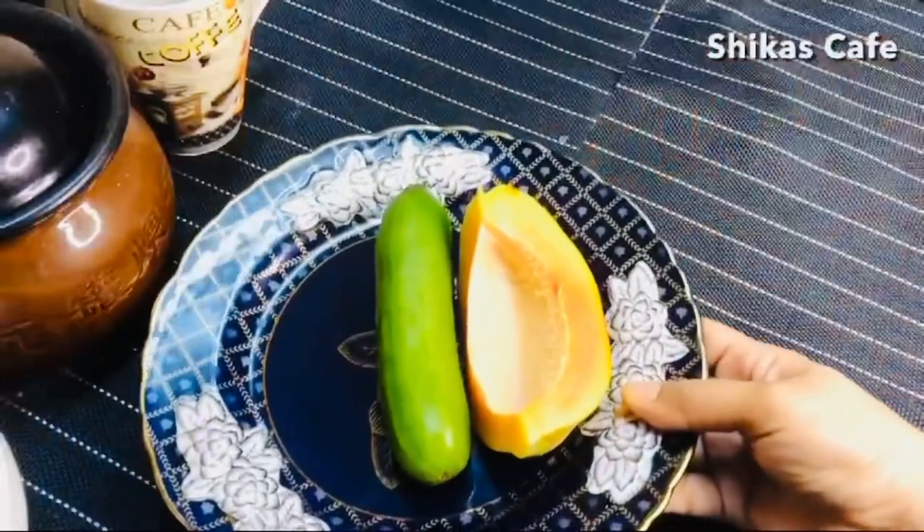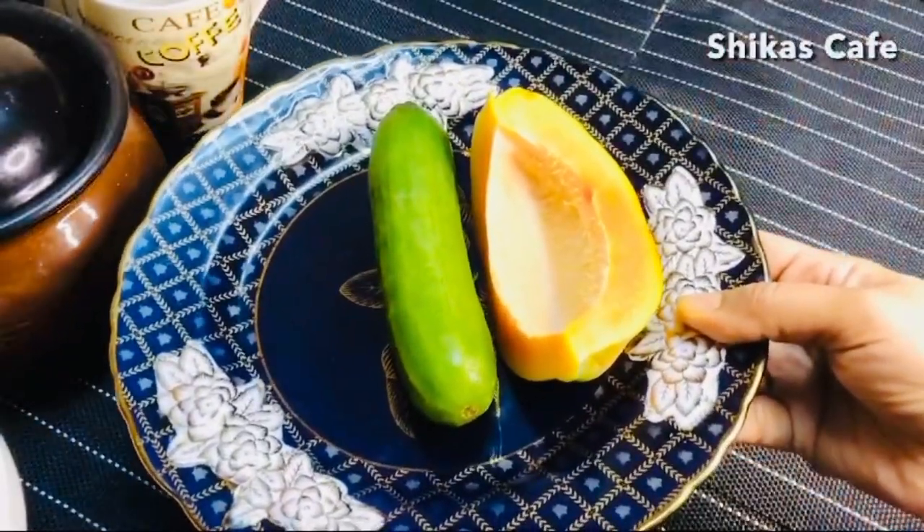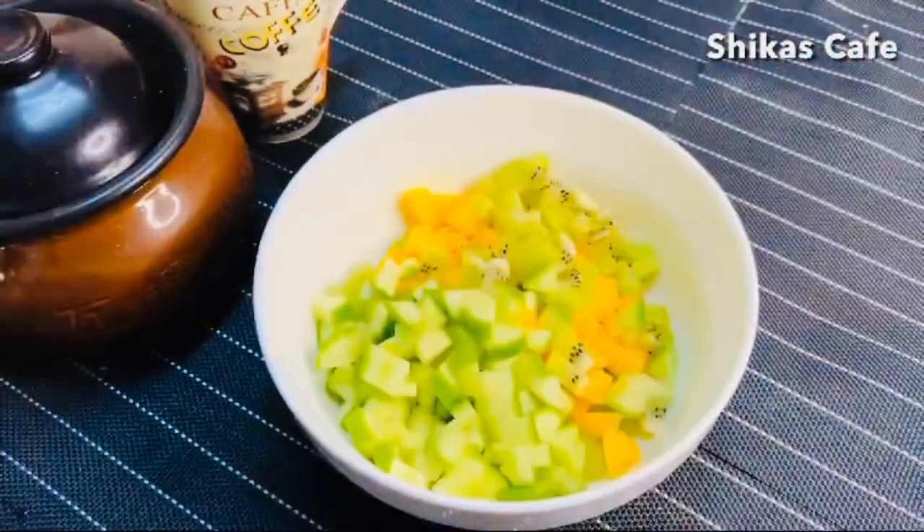A piece of kiwi and a little fruit — this is a small piece of the fruit. A small piece of the fruit is cooked with a cucumber. I use it for a small piece, but it is cooked with a little bit.